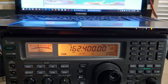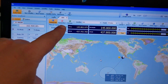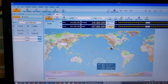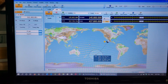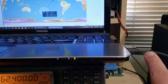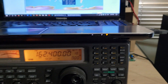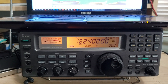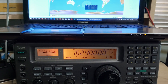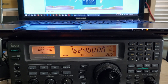When the International Space Station gets close, what I do is put a check mark in receive here, which will automatically control my radio. I'm using a USB cable plugged in here and a USB controller plugged into the back of this receiver — so it's computer controlled through a serial to USB adapter.